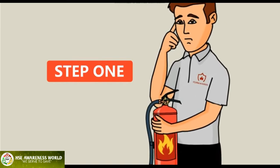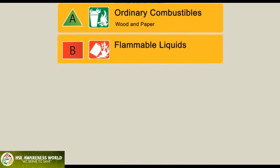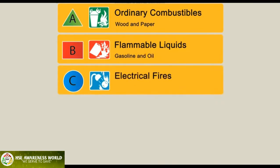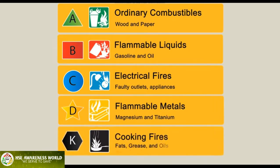Type A is used for ordinary combustibles such as wood and paper. Type B extinguishers are used on flammable liquids like gasoline and oil. Type C is for electrical fires, so they can be used on faulty outlets and appliances. Type D is used on flammable metals such as magnesium and titanium.